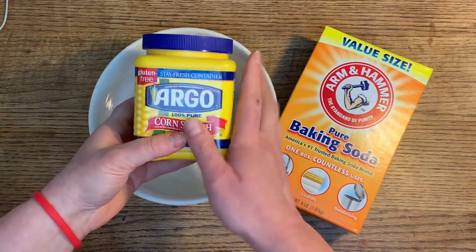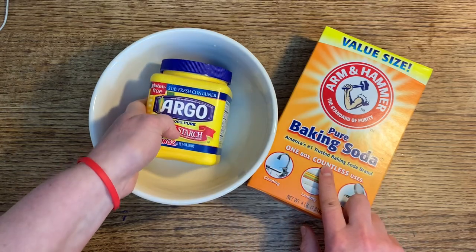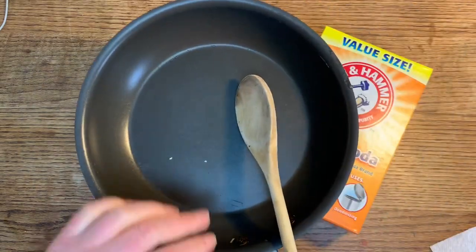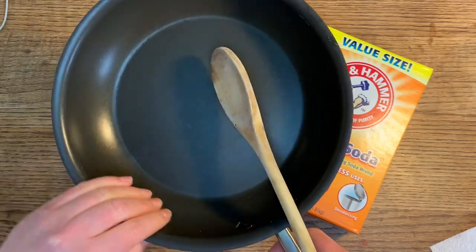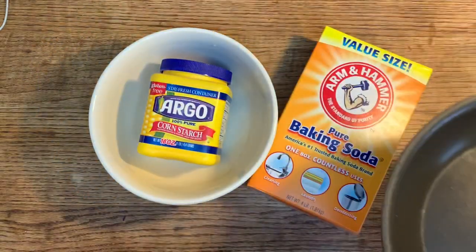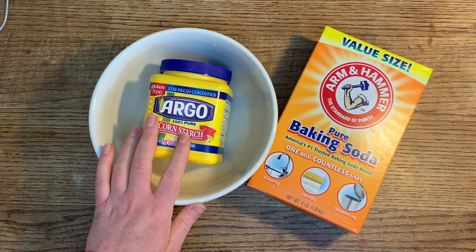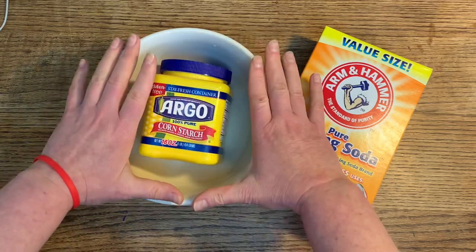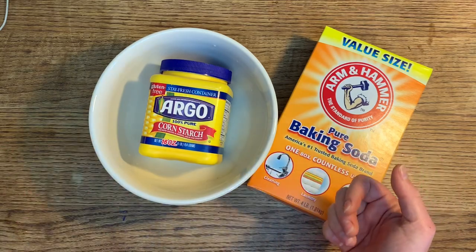You will need one cup of cornstarch, two cups of baking soda, a cup and a quarter of cold water, and a non-stick pot. I'm using a cooking saucepan, along with a wooden spoon. You'll also need a large bowl, and at the end you'll want a damp towel — even just a washcloth or kitchen towel — to keep a moist layer over the clay as you work so it doesn't dry out.